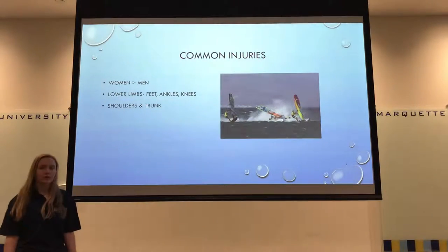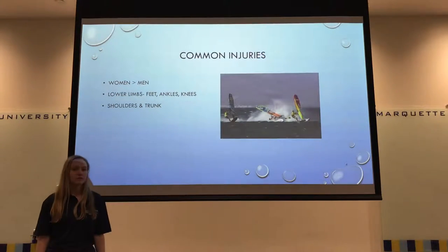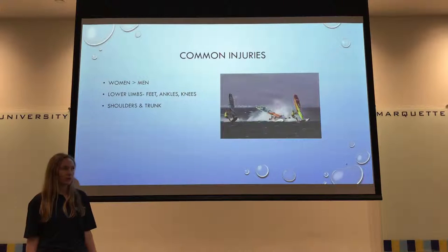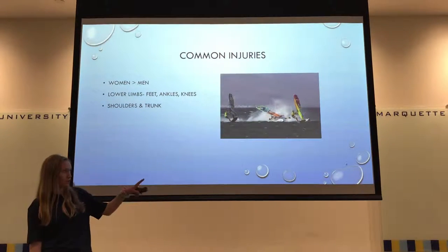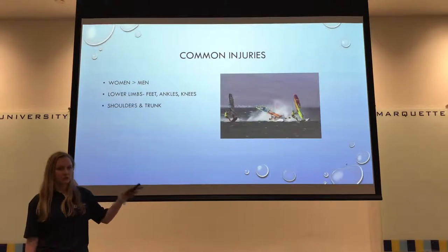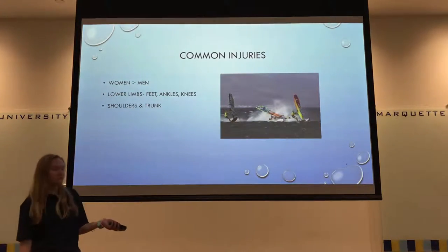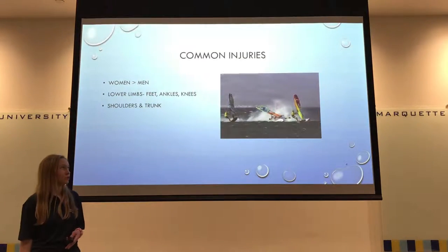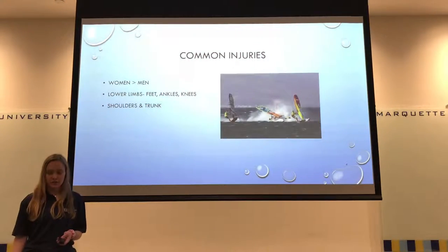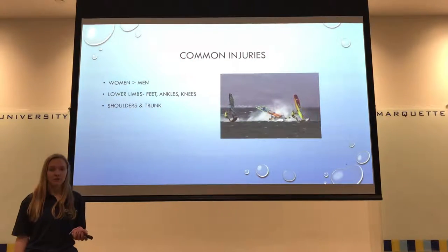Some common injuries: women tend to get injured more than men because women are generally lighter. As you can see in the picture, collisions happen not uncommonly. The lower limbs — feet, ankles, and knees — are commonly injured along with the shoulders and trunk, so these are all things we're going to want to be working on preventing.